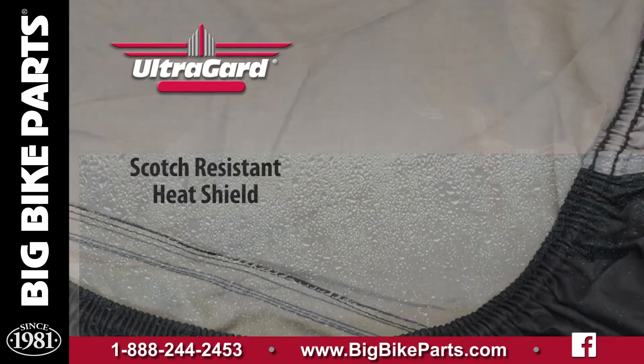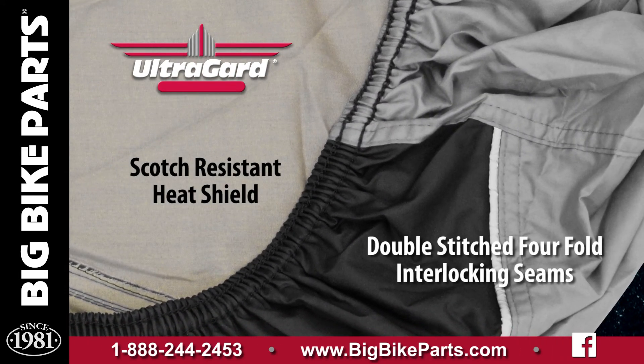On the very bottom rear edge there are also heat shields, so you can put the cover on while the bike is still hot.